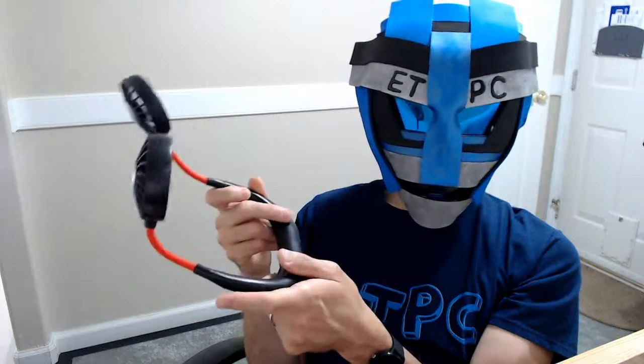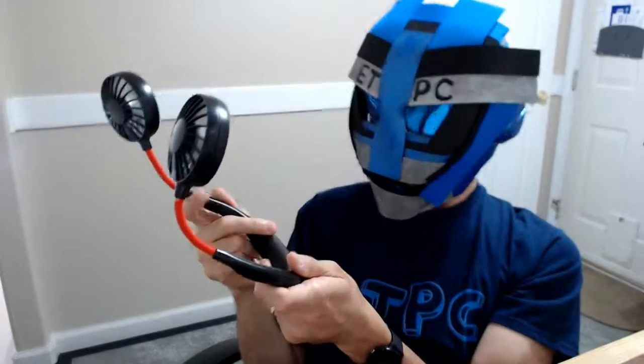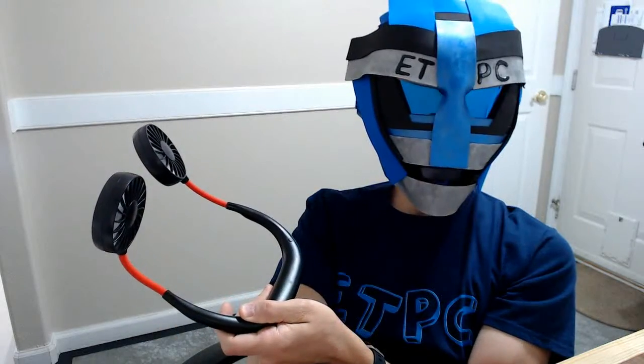Pretty cool little item — you can grab this from Amazon for around 16 dollars, and maybe not a bad price. All right my friends, thanks for watching this review. Pretty cool little item. Everyone have a great day out there. We'll see you next time. Take care.